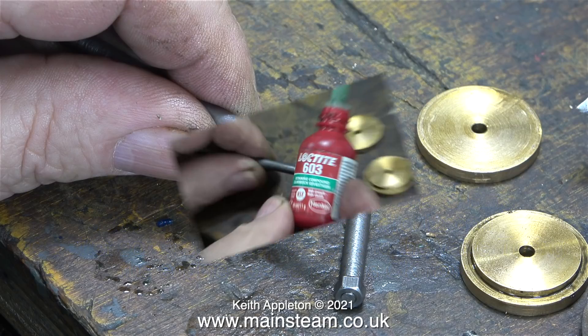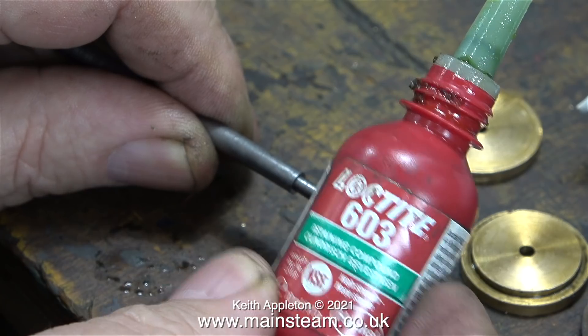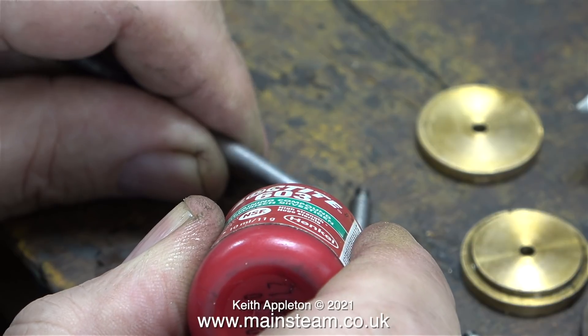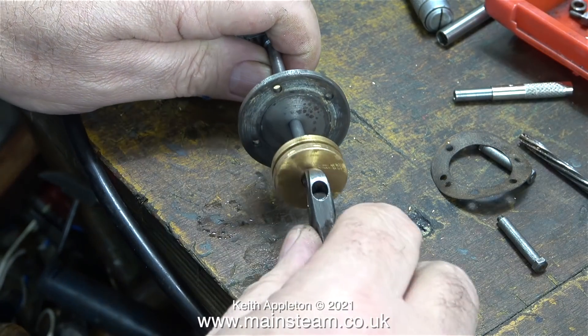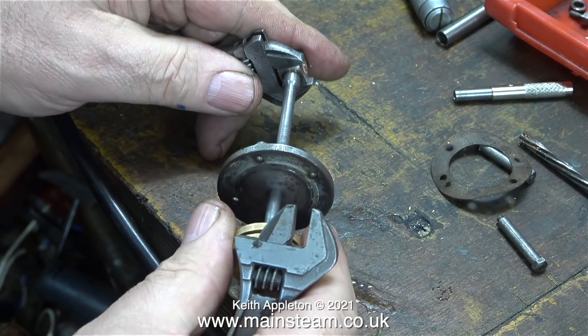First, the piston modification. I was going to make a new piston but I thought I would like to use as many original parts as possible. This piston's fine, there's nothing wrong with it — it's a good fit in the cylinder, it just needs putting together on the piston rod. I'm using some Loctite 603 so it won't work loose. The two halves of the piston are bolted together using a single 5BA bolt.